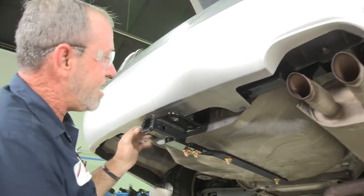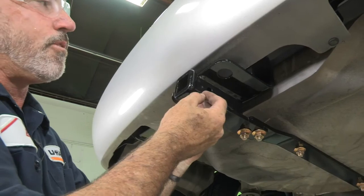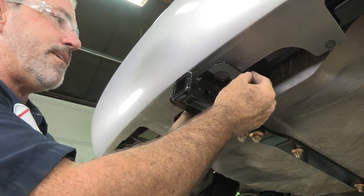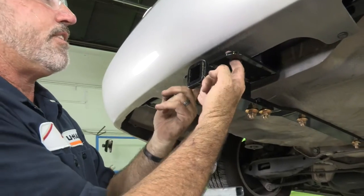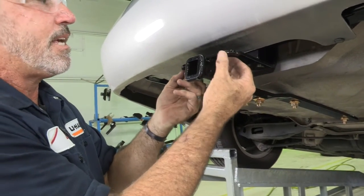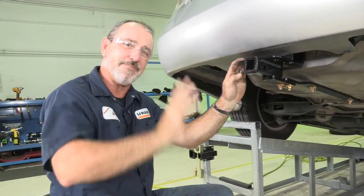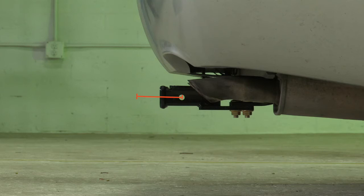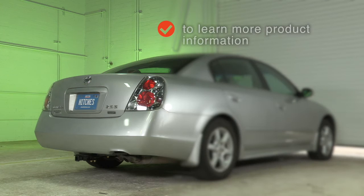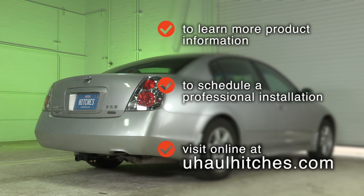Our hitch is complete. We have an inch-and-a-quarter receiver tube. This hitch is going to be rated for 2,000 pounds trailer weight and 200 pounds tongue weight. We've got our two safety chain loops right here — when you're towing a trailer you'll put your safety chains from the trailer through the loops. That'll be it for our hitch video. Thank you for watching, have fun and be safe. To learn more about the product seen in this video or to schedule an installation by a U-Haul hitch professional, visit us online today at U-HaulHitches.com.